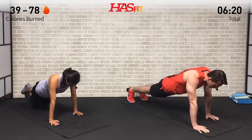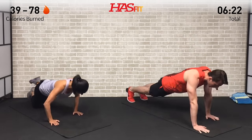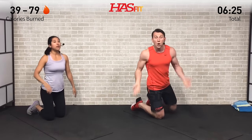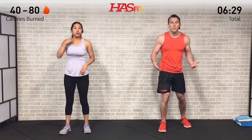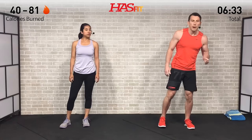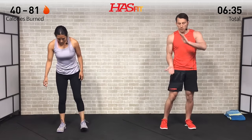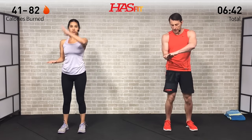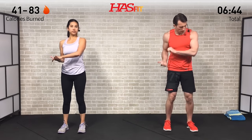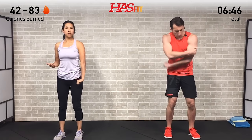Come on, HasFit Tribe, let's go — no matter how bad you're burning, concentrate on what brought you here today to begin with, whatever that may be. For five, four, three, two, one, zero. Shake those arms loose and stand up. Next is a fun combo isometric exercise — a biceps/triceps crusher. It's all about the grip on this one.